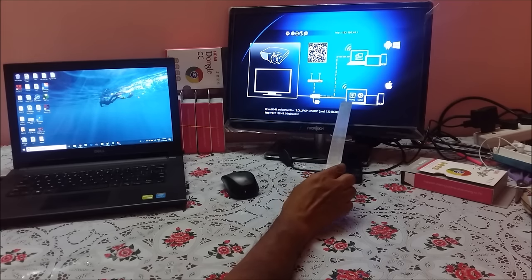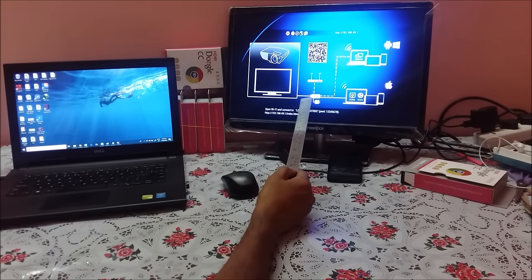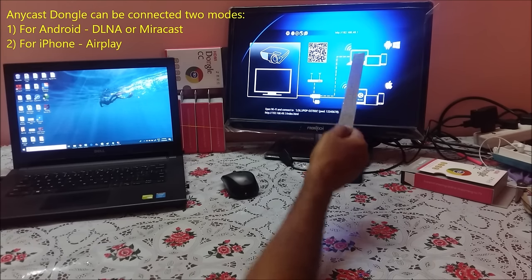One line goes directly to Airplay and DLNA, and the other line goes to Miracast. So it means that Anycast works in two ways: one through DLNA mode for Android and Airplay mode for iPhones, and the second is Miracast.